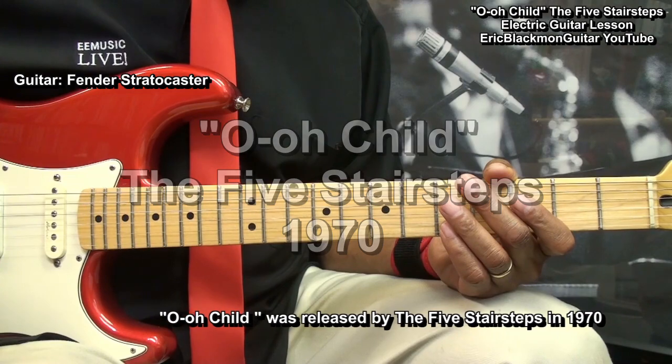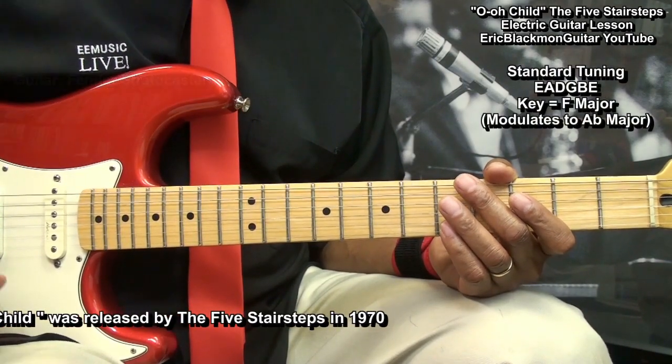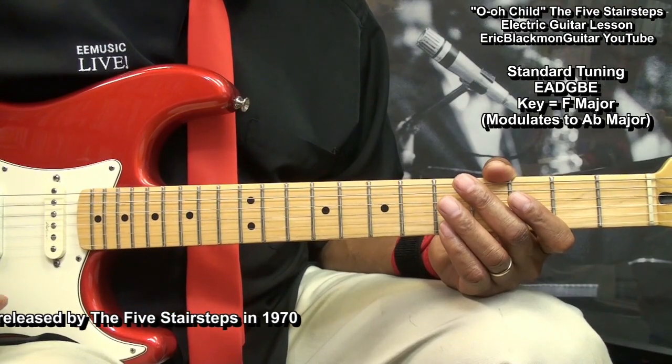The guitar is tuned standard EADGBE. The key is F major and the song modulates to A flat major.